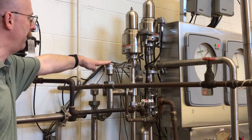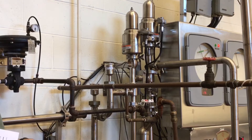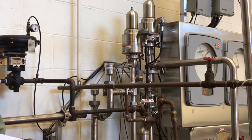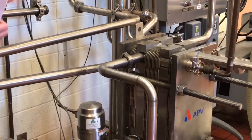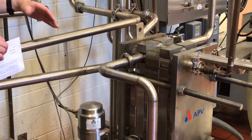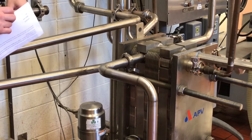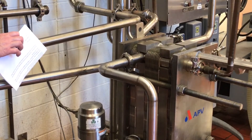Now I want to talk about the importance of pressure. We need to ensure that the pasteurized milk is at least 2 PSI above the raw milk. We want to make sure that if there are any leaks or pinholes in our plates, we would never allow the raw milk to mix with the pasteurized milk. Maintaining that pressure differential of at least 2 PSI allows us to be confident that we have pasteurized milk only, not mixed with raw milk.